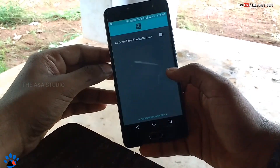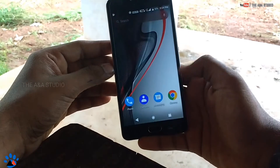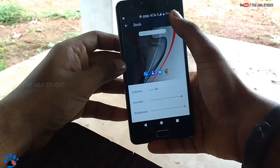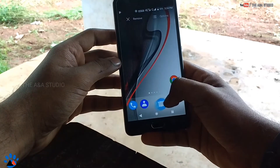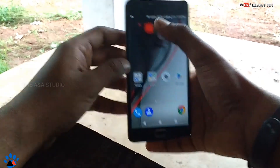Still it's not looking completely like a Pixel device, so you have to turn on the navigation bar that we downloaded. Now the navigation bar is looking like Pixel. Then go to the settings and turn on the dock — I had forgotten that — and now the dock has appeared just like on a Pixel device.